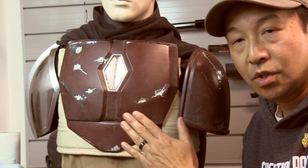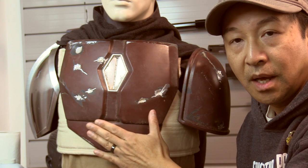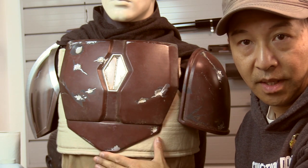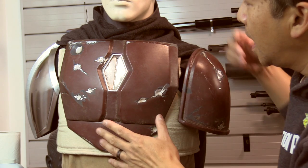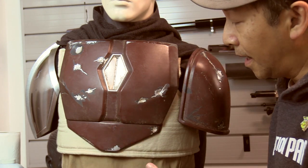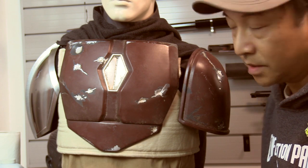Hey everybody, thanks for tuning in today. I wanted to address how I attached my chest armor to the flak vest of my Mandalorian costume. I had a few questions about this as well as how to attach the cape. This is the way I did it and it's fairly simple.